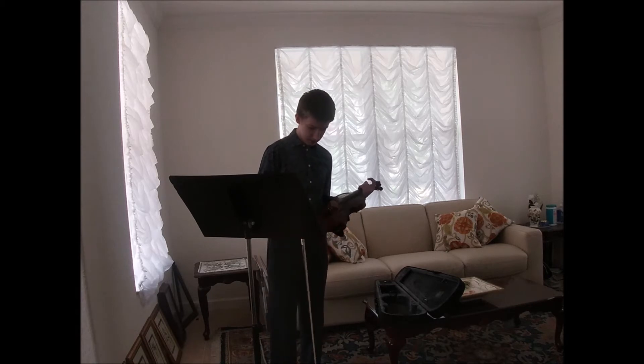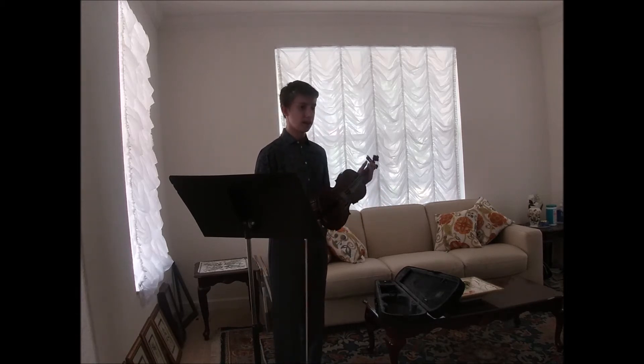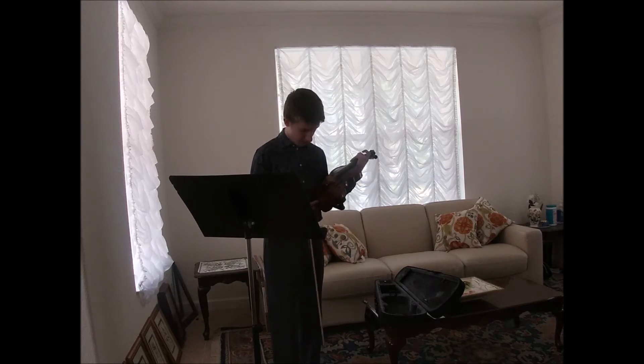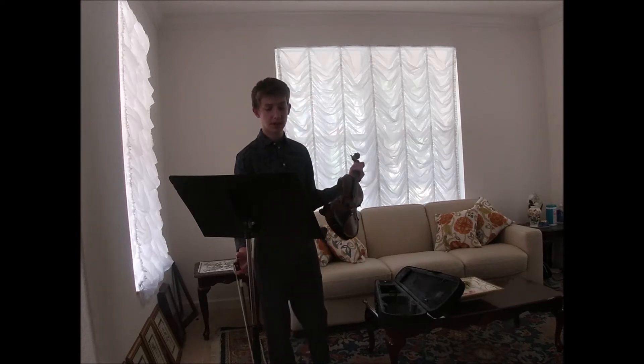This violin is a special size because it's made in the 1870s in Germany, and it's a Stradivarius copy, meaning it's a copy of the violins made by Antoni Stradivarius.